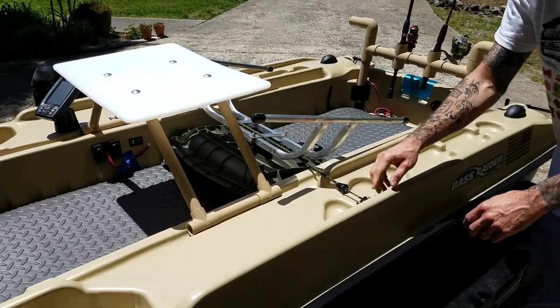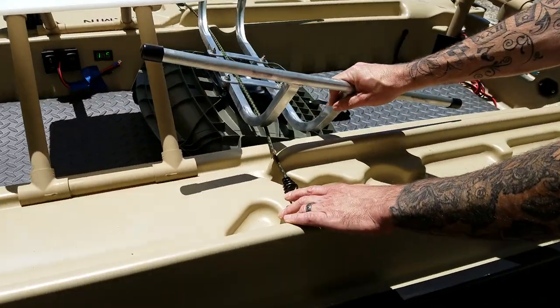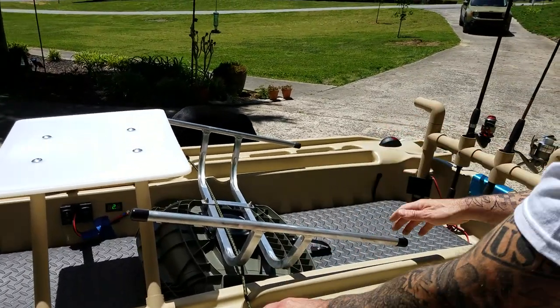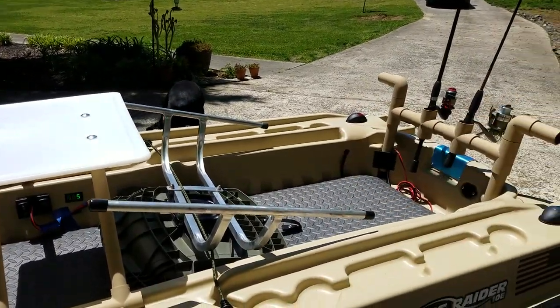I put these eyelets in, and I heard some of you guys are flipping your chairs over when transporting, so I did that too. I might throw it in the back of the car — we'll see. Just showing you guys that option.